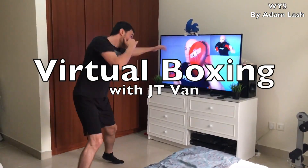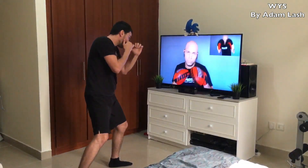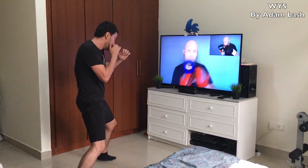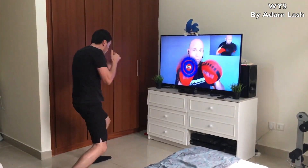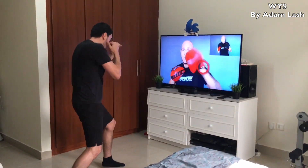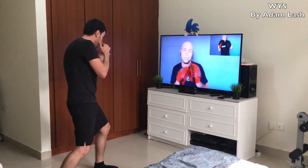You can practice your boxing skills through virtual boxing. Visit JT Van's YouTube channel through the link found in the description below and start throwing some jabs and uppercuts. JT created digital animations and is holding the pad so that you can work it to the beat. You may need some time to adjust to the intensity of the workout. Try to throw the punch at exactly the same time he moves the pad toward the screen.